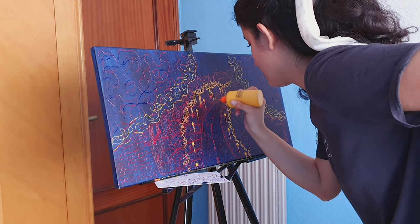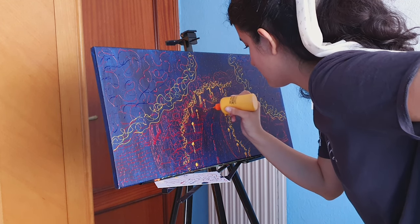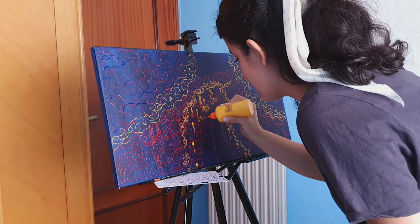I also go back and forth between the colors to fill in things I didn't add at first. As I progress, I come back to add details to the painting in different colors.